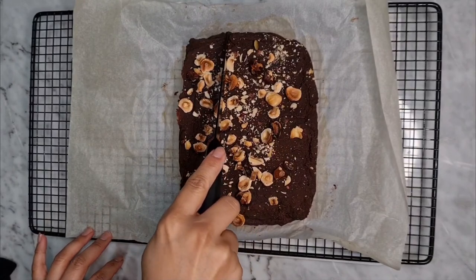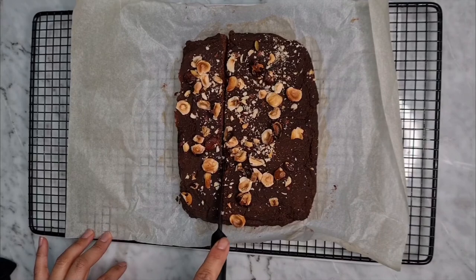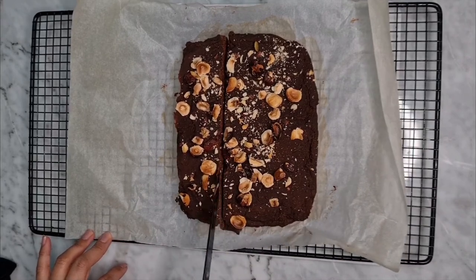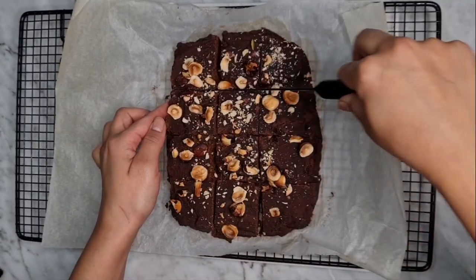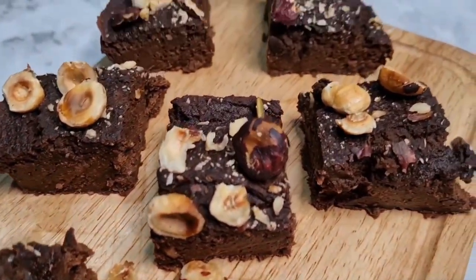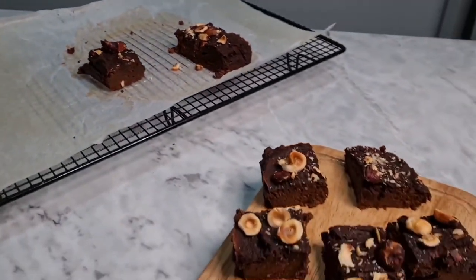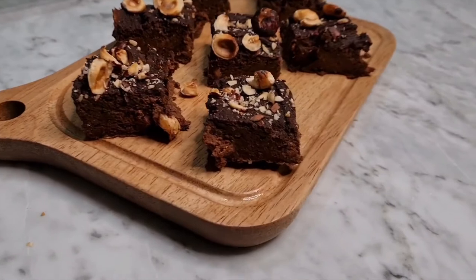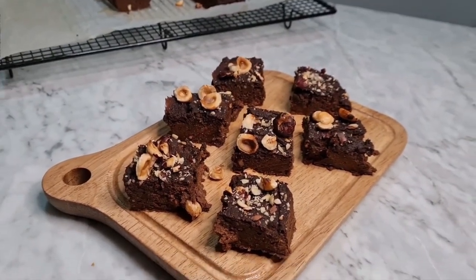We need the bananas to cool down so they stiffen up the whole thing. Now we cut it into squares and store it in an airtight container in the fridge for about five days. Interestingly, with the cacao powder it lasts even longer. This is a great protein snack for breakfast, dessert, or snacks in between meals. I hope you like this recipe — enjoy, and bye!